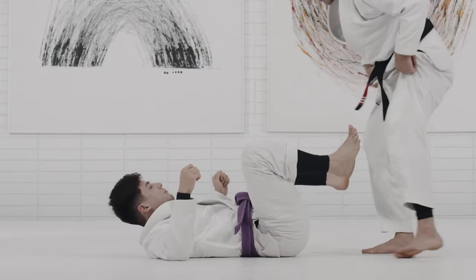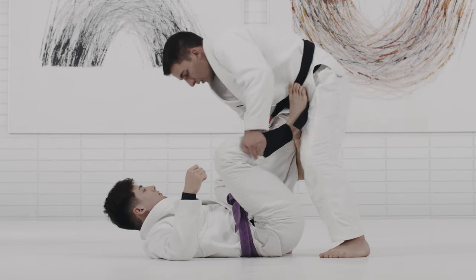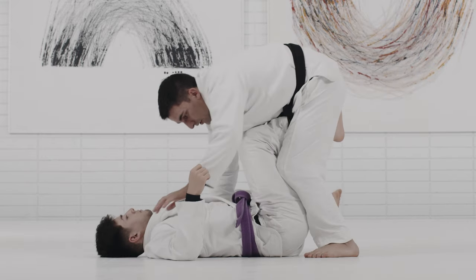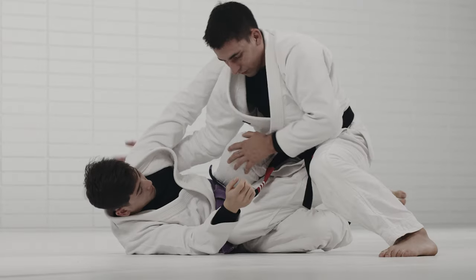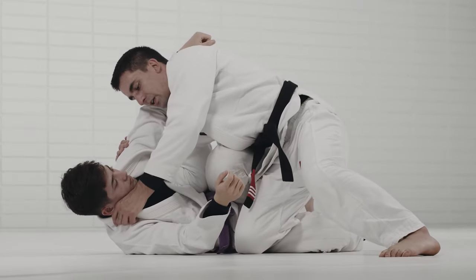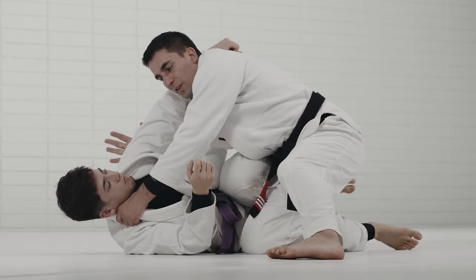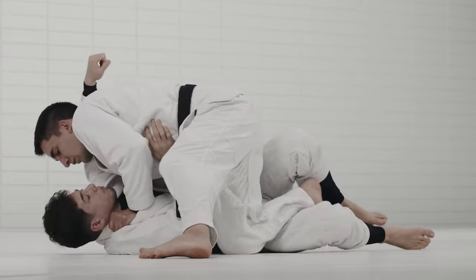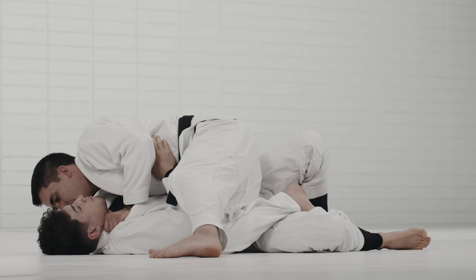From there you either stabilize or connect the technique depending on how the person reacts. Sometimes you're going to do that and end up with the knee in front of your hip. If the knee goes in front of my hip, same thing I explained earlier — I try to attach myself to the upper body and then do the leg work, stabilizing the position.